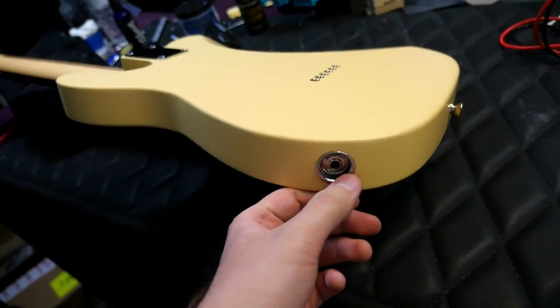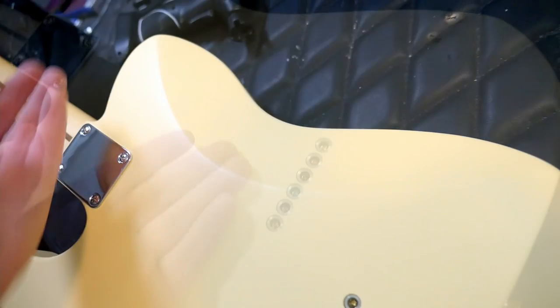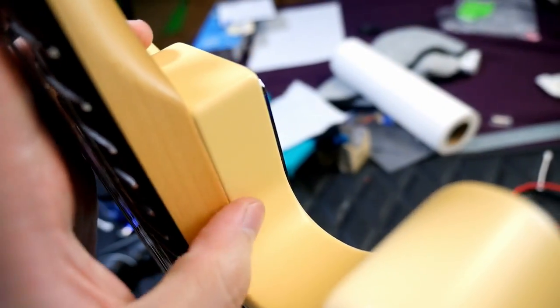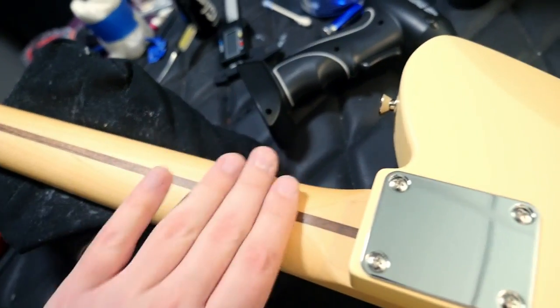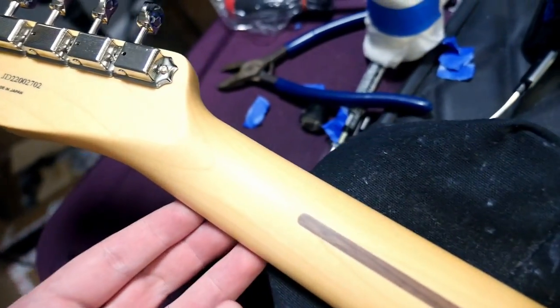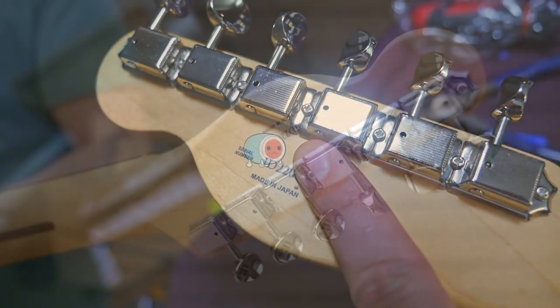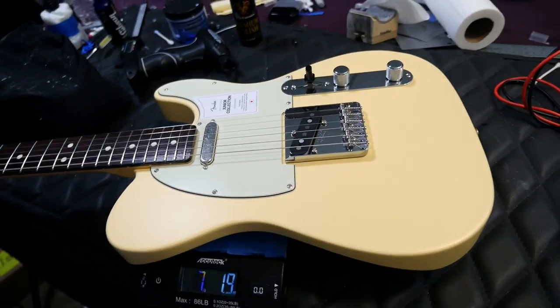Moving on to the backside, the output jack is on the side, recessed into the guitar. Strap buttons are in normal locations. You can see the big comfort carve if you're into that on a Telecaster. String-through ferrules are right here. We have a four-bolt neck. I was really happy to see there weren't any neck pocket cracks — that's common on Fenders, but this finish almost feels slightly resistant to that. We've got a satin urethane finish back here — not a raw feeling, just nice and smooth. There's a walnut skunk stripe running up the back of the neck. This one's Made in Japan with a 2022 serial number. The vintage-style Gotoh tuners look great. All said and done, this one weighs seven pounds, two ounces.